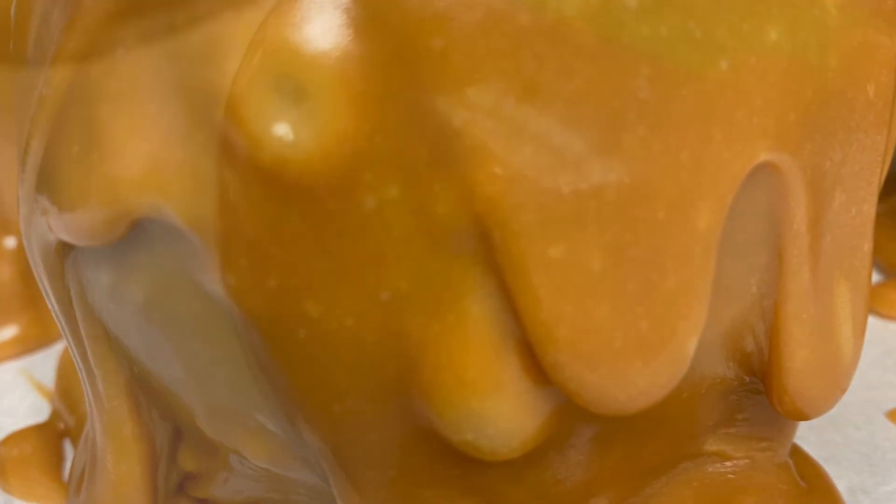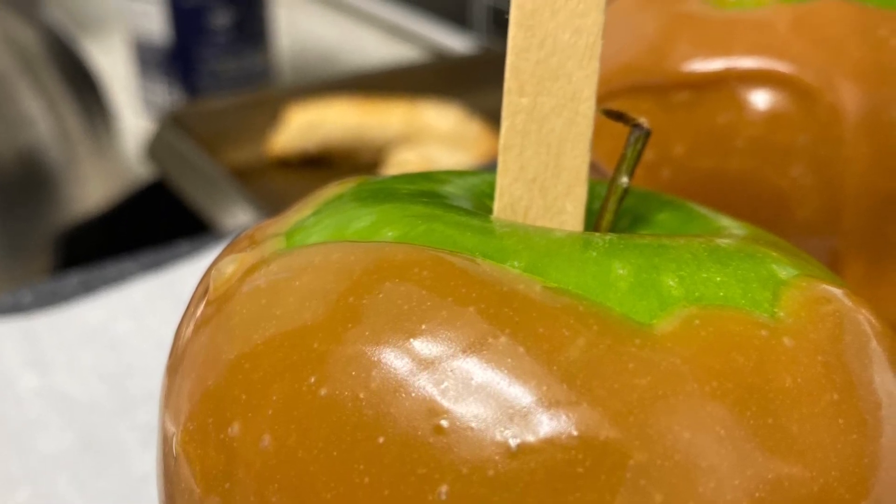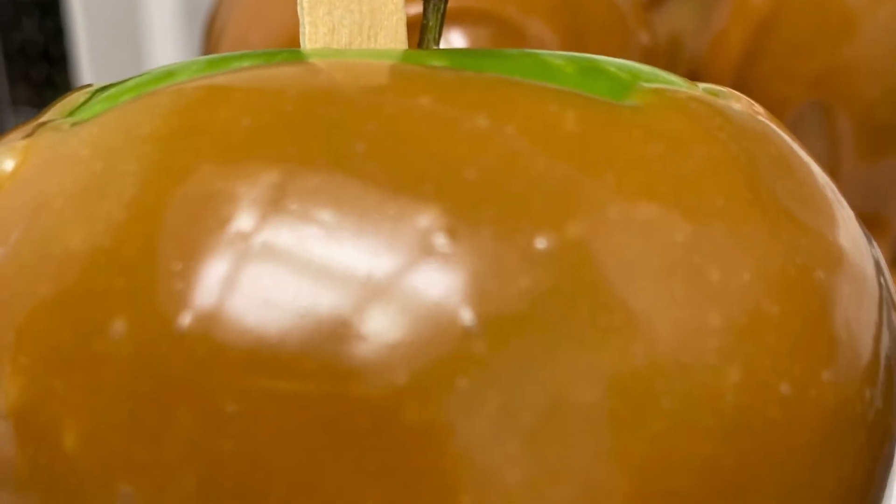If you're just making regular caramel apples, they will look like this. You're going to let the caramel harden and they're ready to give out — or in my case, to eat and enjoy. Happy Halloween.